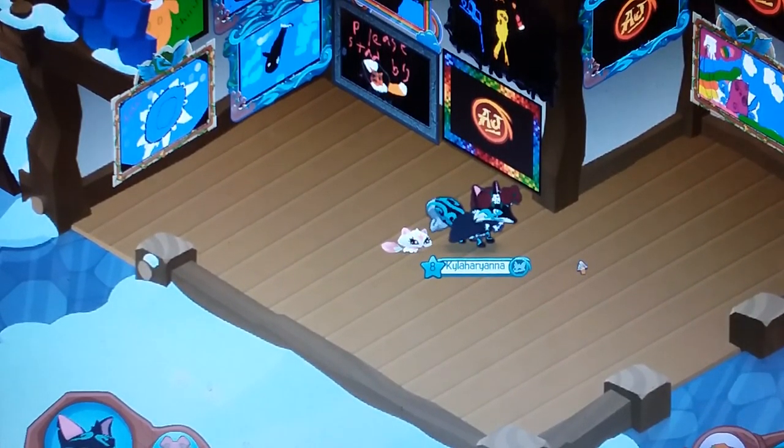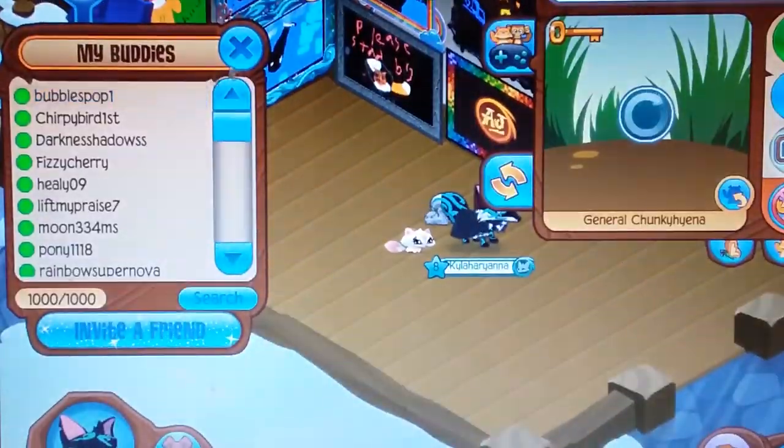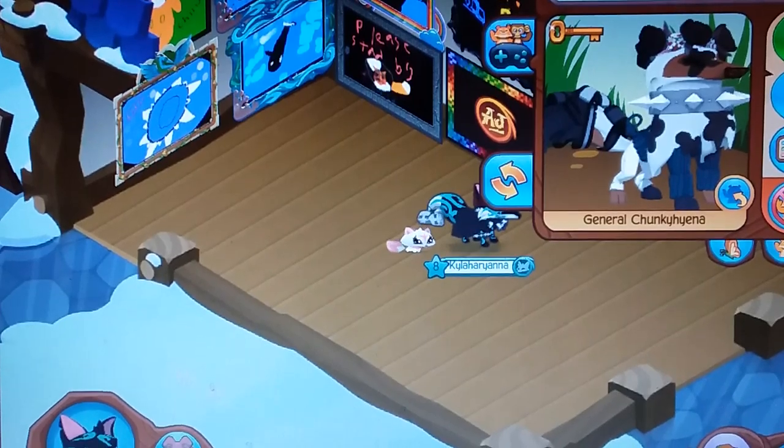Hello everyone. Today is just me yelling at Animal Jam. Enjoy me yelling at Animal Jam. I'm so sorry. I'm doing this for a reason. Just kidding.